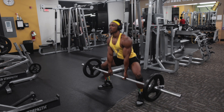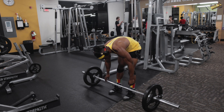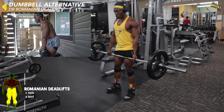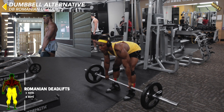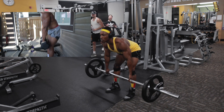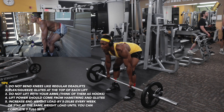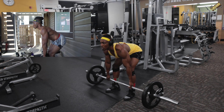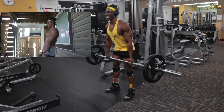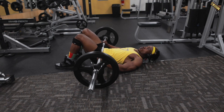Whichever workout you choose, make sure you're upping the weight weekly — you cannot stay at the same weight for too long on this one. Next is the Romanian deadlift: with dumbbells or barbells as shown. This one is more of a hamstring stretch — make sure those knees don't bend, keep them pretty much straight, keep your back straight and head up. Squeeze at the top of your lift and get that full range of motion.